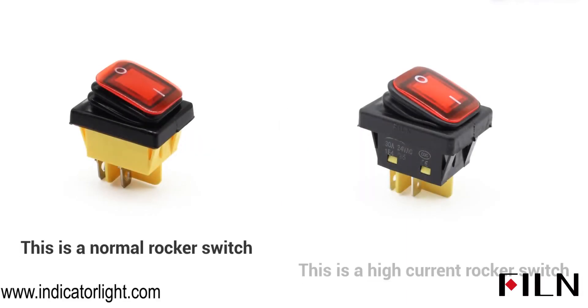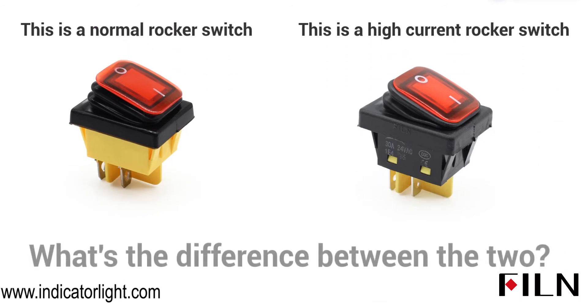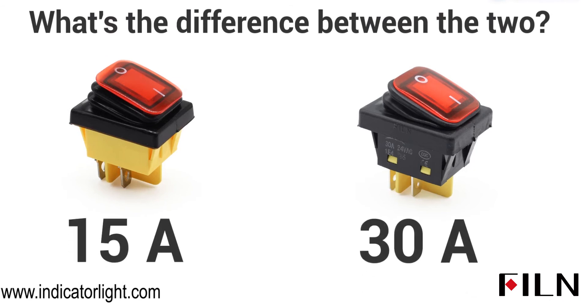This is a normal rocker switch. This is a high current switch. What's the difference between the two? An ordinary rocker switch is usually 15A, while the high current rocker switch can reach 30A.